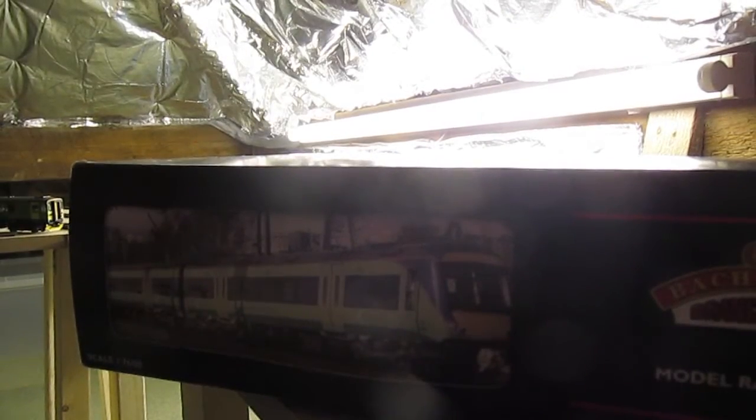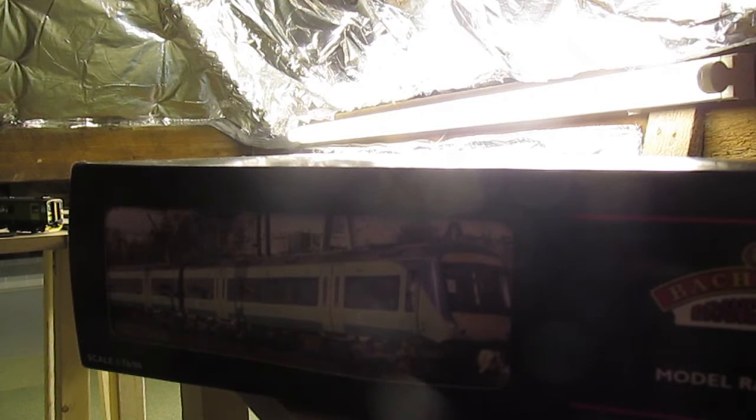Hello and welcome to this video. Today we are taking a look at the Bachmann Class 170, a model which I've actually got in the box at the moment, so we can unpackage it.